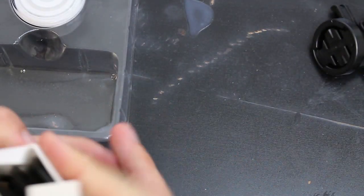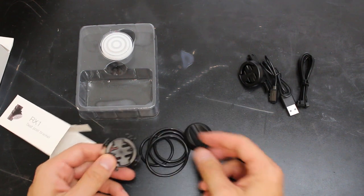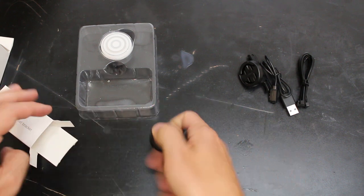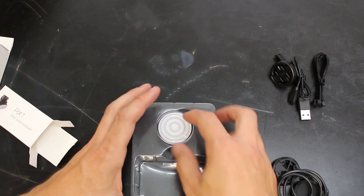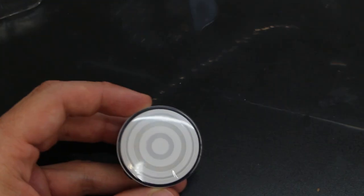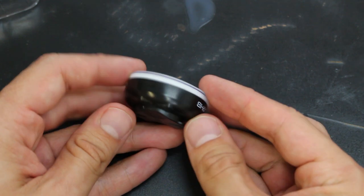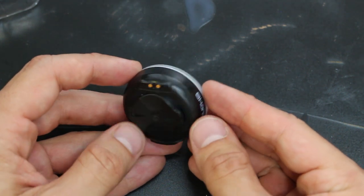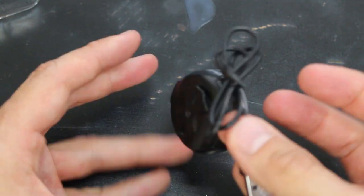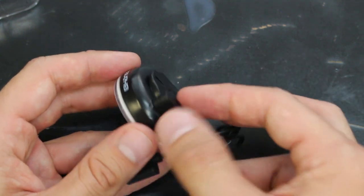Let's open that up and take a look. This is pretty nice — it comes with quite a variety of rings and whatnot that you'll need. I like that. And here's finally the light itself. Let's take a close look at that. There's the company's name, the back, and the charging piece. You don't really have to plug anything in — it just kind of snaps into place and charges.